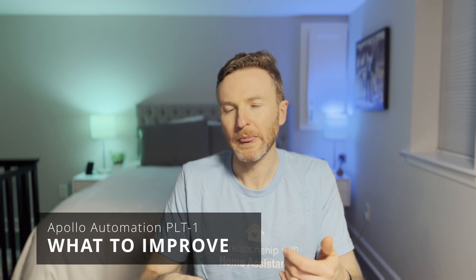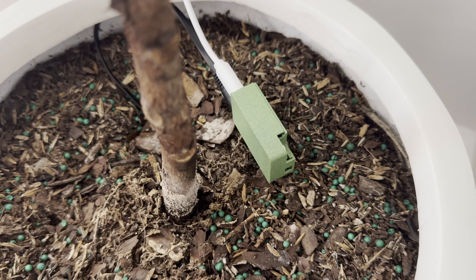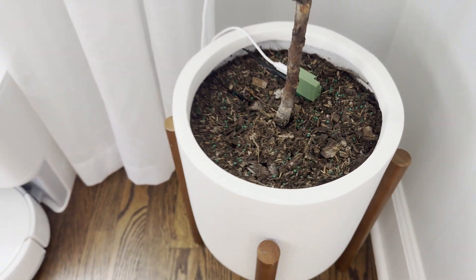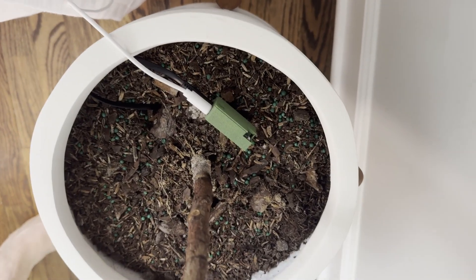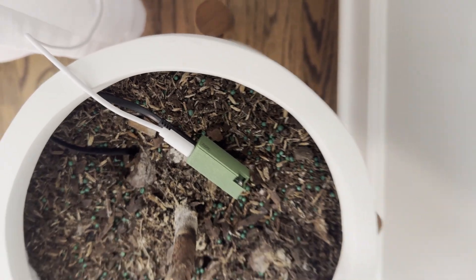In terms of what to improve, two things come to mind. First is aesthetics. I like that they went for a green case versus the white color of their other sensors. But depending on your viewing angle, it can just look like a tiny computer. One of the most challenging parts of a smart home is making the devices just disappear in the background. The battery-powered version certainly helps since the USB-C cable can stand out a bit depending on your setup.